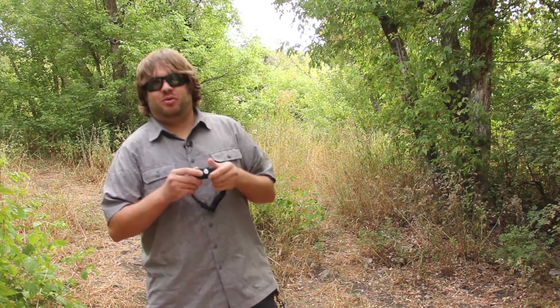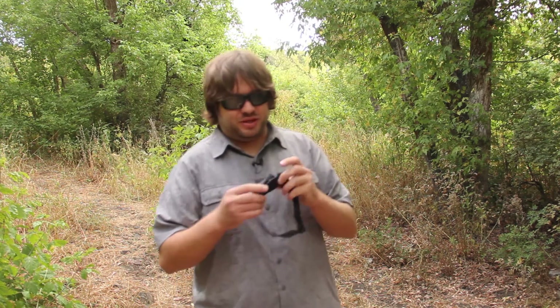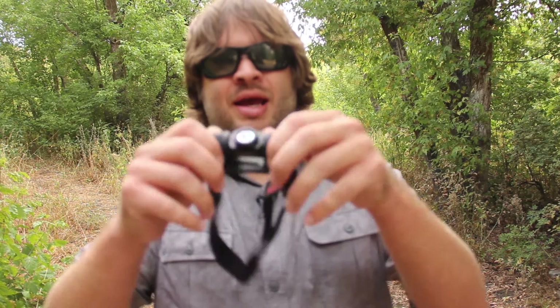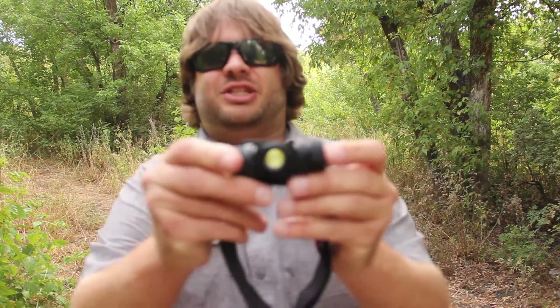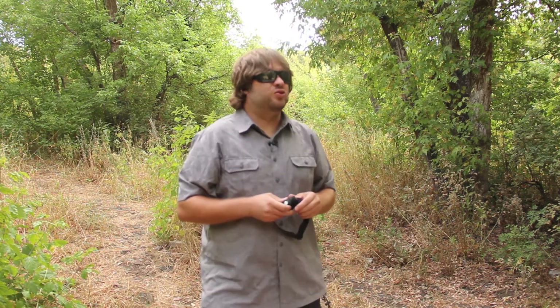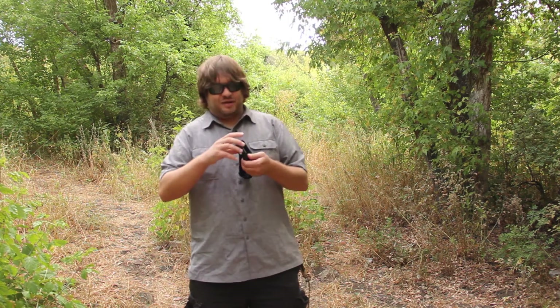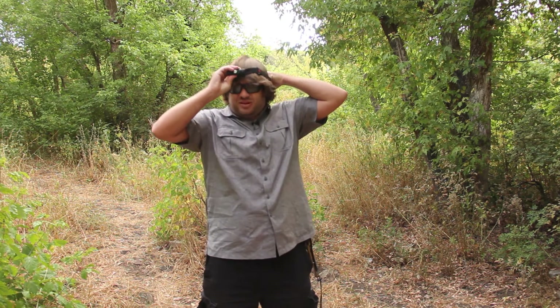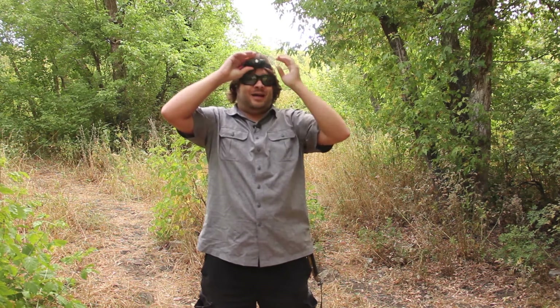Welcome back to the Paranormal Review. Today I wanted to review this flashlight with you — it is a Thrunite TH20. This flashlight is about 520 lumens and I've been using it for about a month and a half to two months, so I can give you a proper review. It is a really nice headlamp.